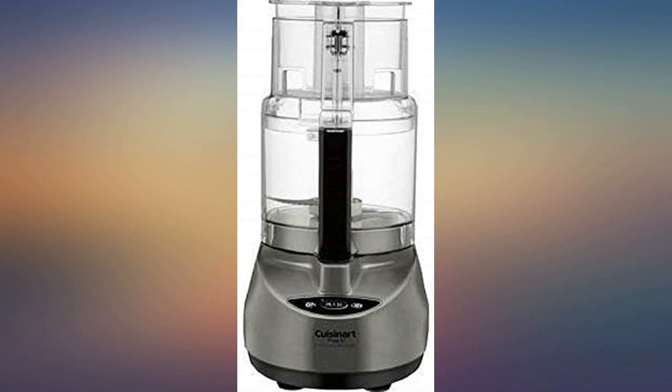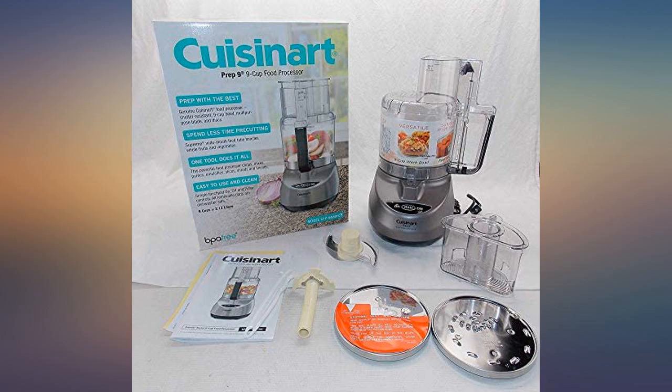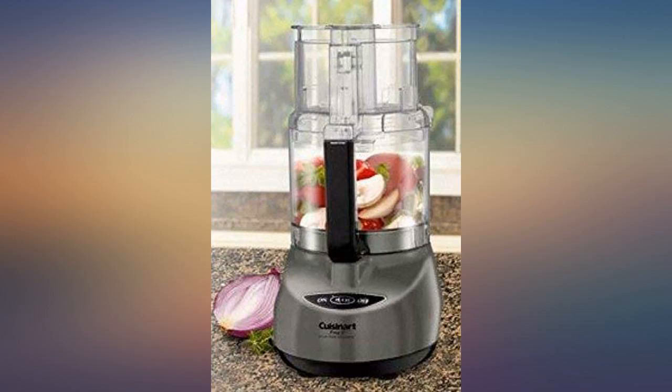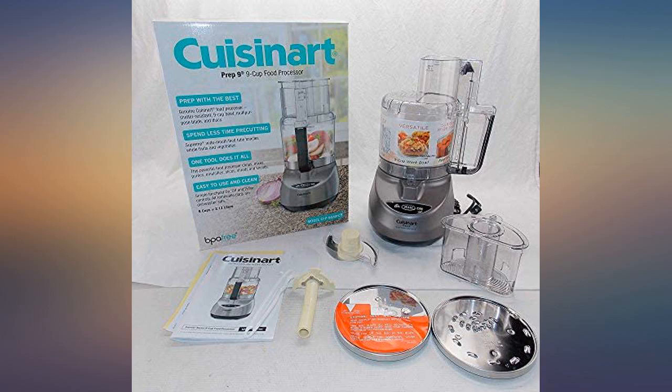Next to my KitchenAid 600 series stand mixer, this is used the second most often. The full-size Cuisinart has a glitchy lockdown mechanism for its plastic tub. Overall, the Cuisinart is so much better than the competition that the torn fingernails and broken tub handles are worth the hassle.